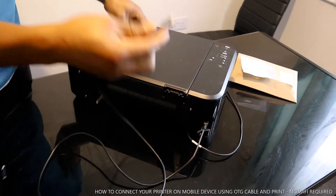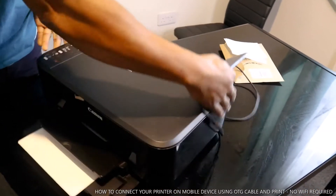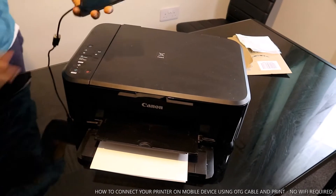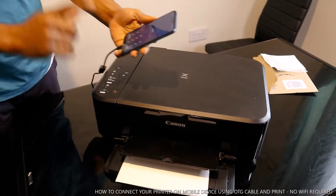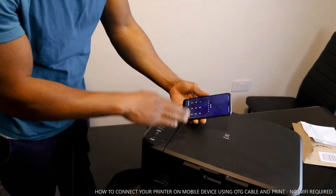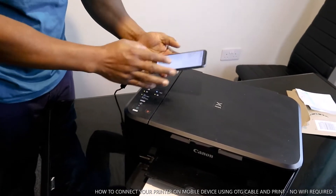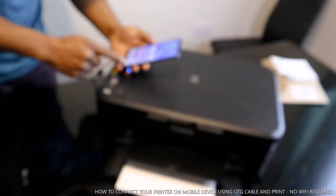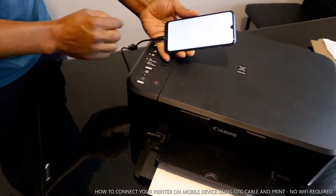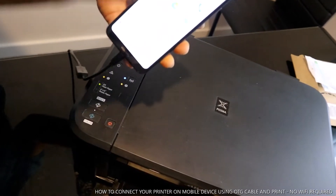Take the other end of the USB cable and plug it into the OTG cable. Then connect the OTG cable to your mobile device. Now turn the printer on. Once the printer is on, you need to download the Printer Share app — go to the Play Store and search for Printer Share.